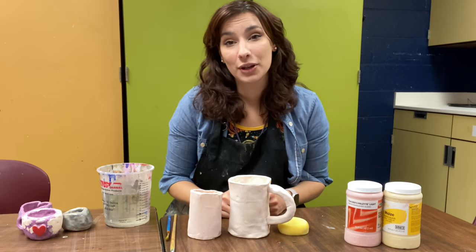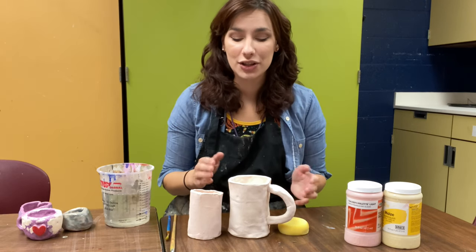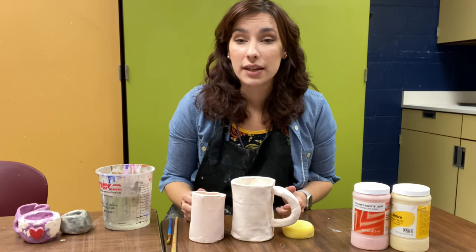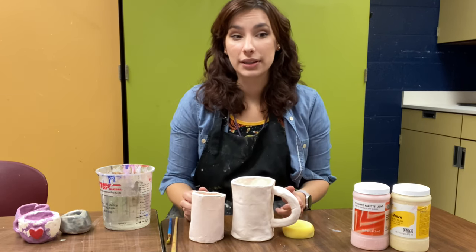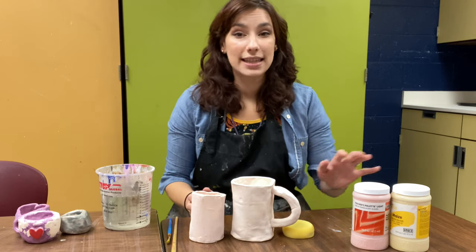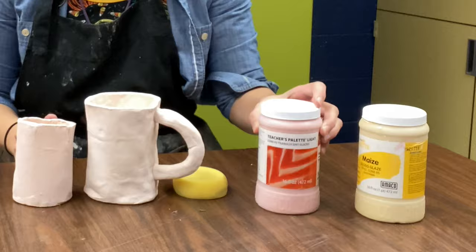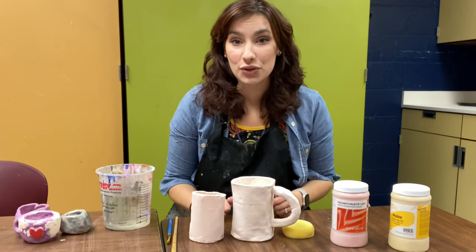Hey everyone! Today I'm going to be going over how to glaze and add color to the pottery that we have put into the kiln for the first time. There are a couple of things that you really want to know about glazing. The first thing is that our glaze is going to be in these little jars here and we have a bunch of different colors to choose from.